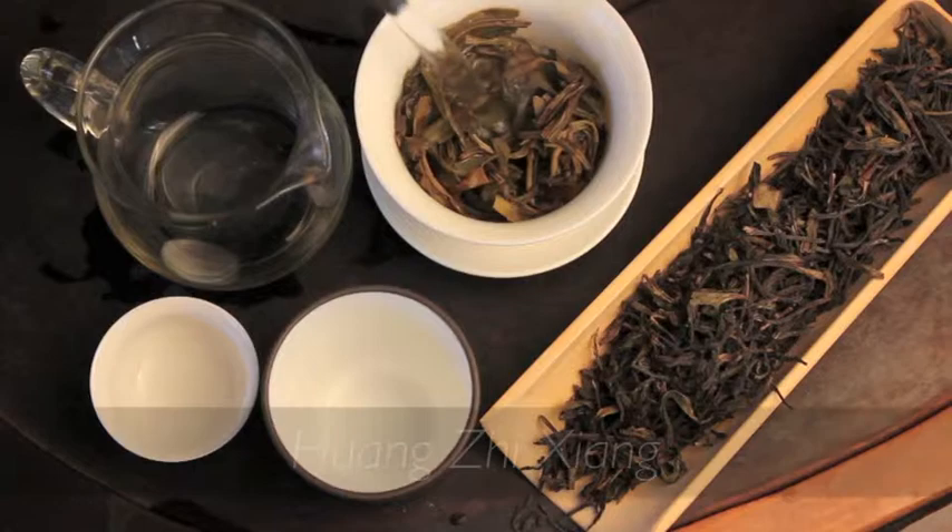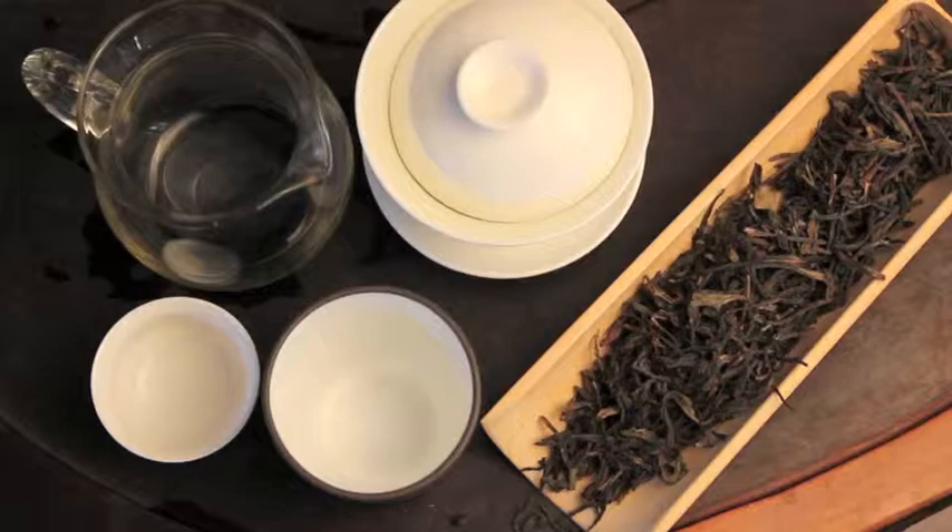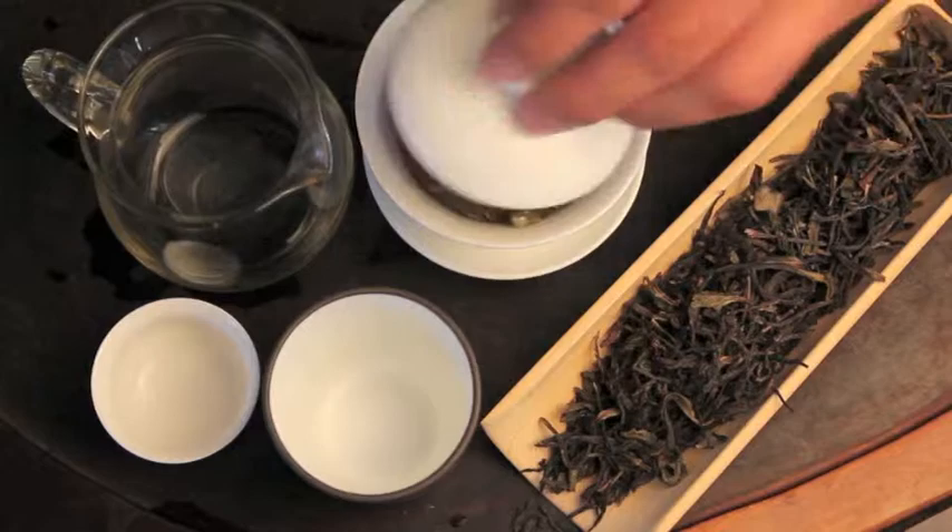Today we're brewing my favorite phoenix oolong — the phoenix Huangji Xiang. Huangji means yellow sprig. Phoenix oolongs come from the southeastern province of China called Guangdong, and they're in the phoenix mountain range.